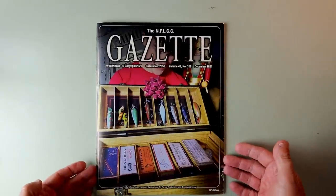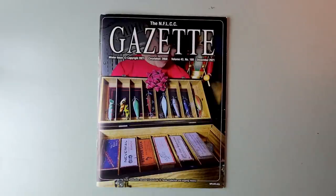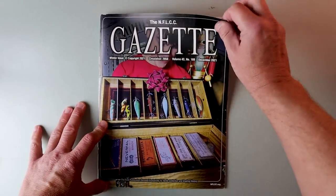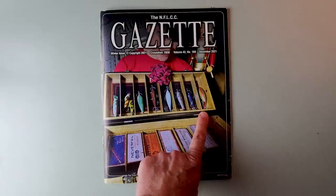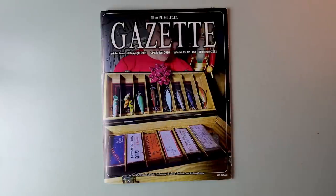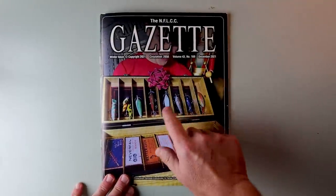But I am most excited about this: the NFLCC Gazette. This is the winter issue 2021. It's got a circulation of 2,050. This is the first publication devoted exclusively to tackle collection and angling history — right up old Retro's alley. It looks like we've got some old-school gold on the cover. That looks like a Rush Tango to me, and these might be Shakespeare wooden minnows — you can kind of tell by the two propellers and that five-hook design.